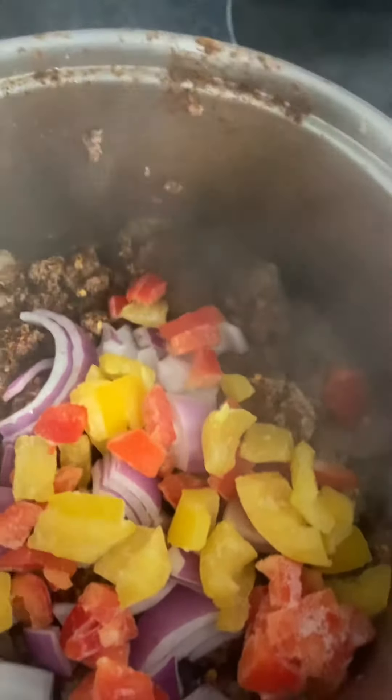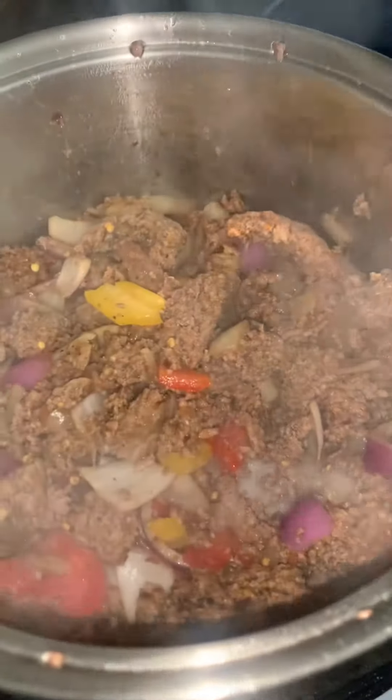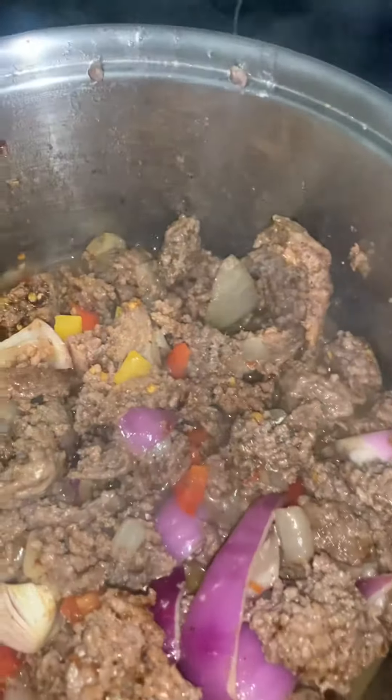I'm going to add about a half a cup of water and turn the heat down to two. So I'm adding a half a cup of water. I mixed everything together.